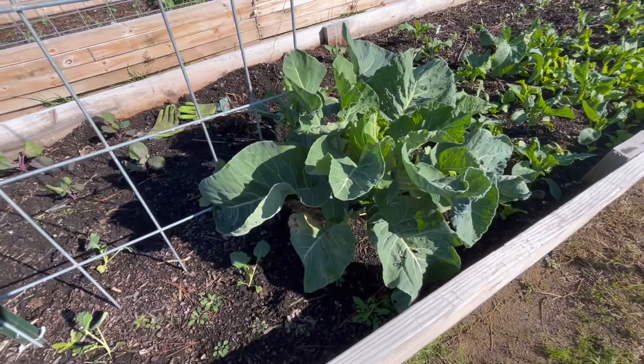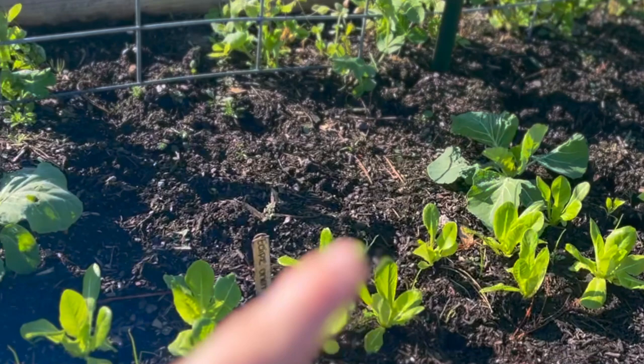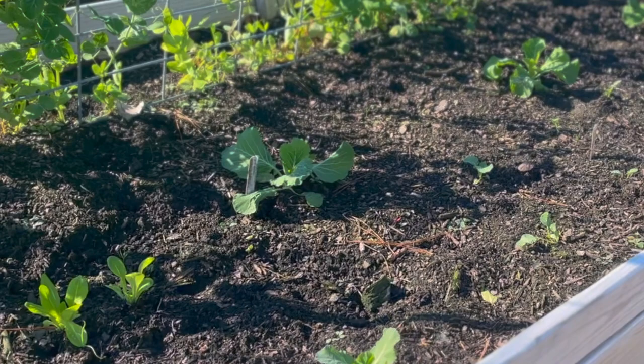I wanted to update you on our big giant cabbages before we end the garden tour this week. These beautiful fluffy green plants right through here — these are our giant Sapporo cabbages. You can see that these are significantly spaced apart, probably anywhere from two to three feet apart in this bed all the way down, because these cabbages can get up to 40 pounds. They are monstrous cabbages and I wanted to give them as much room as possible to grow to their fullest capacity.